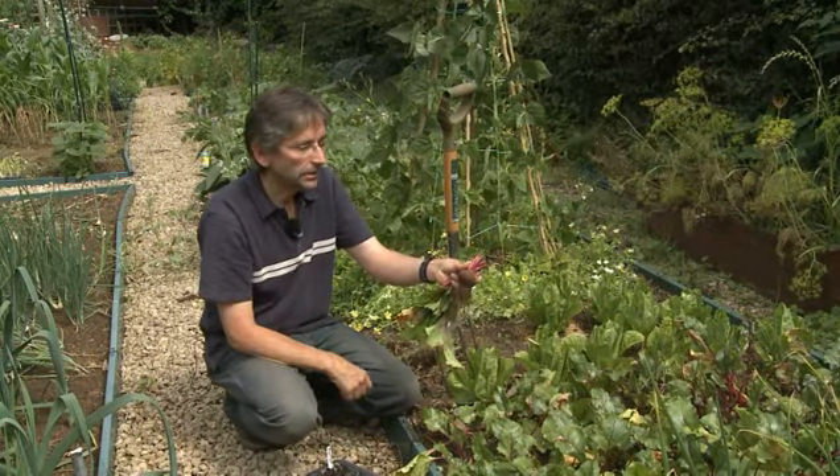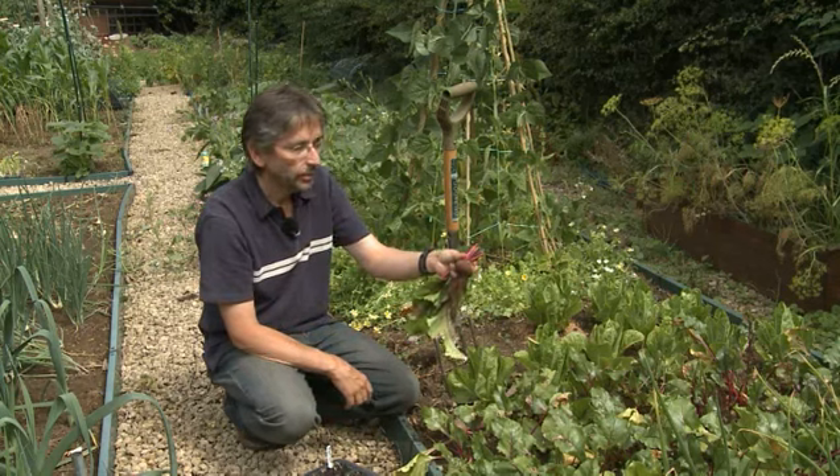Obviously you'll clean that up when you get to the kitchen — get all the soil off, give them a bit of a wash, and then put them in the pot as they are.